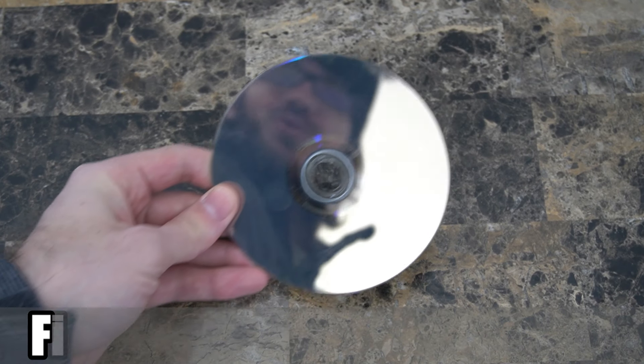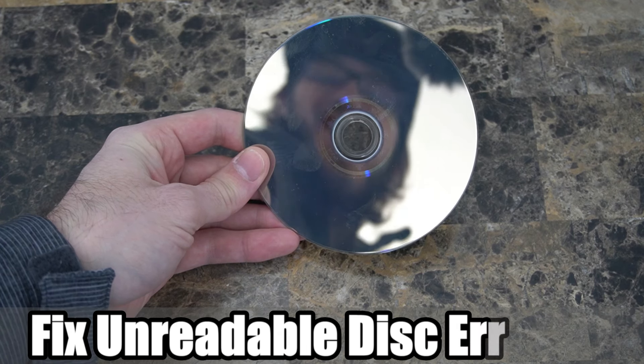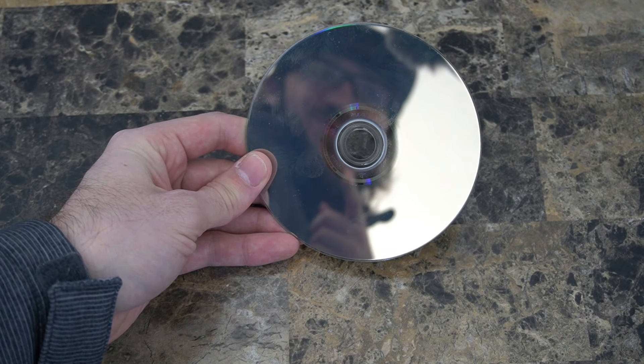Hey everyone, this is Tim from YourSixStudios. Today in this video I'm going to show you how to fix your damaged, scratched, or unreadable PlayStation 4 or Xbox game disc. Coming up next on YourSixStudios.